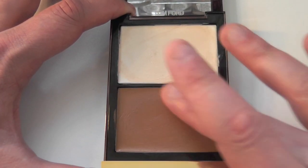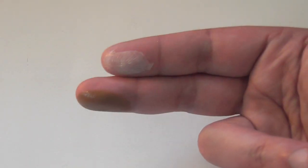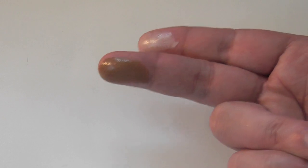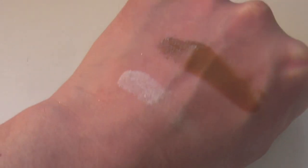I'm going to swatch this on my finger — this kind of brown shade — so you can have a little look. You can see that they're incredibly creamy and moist. I'm going to swatch this on the back of my hand so you can see it in a different light.